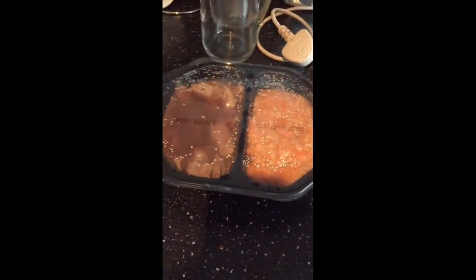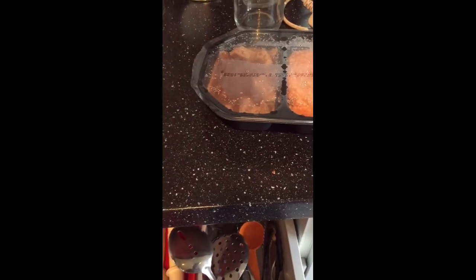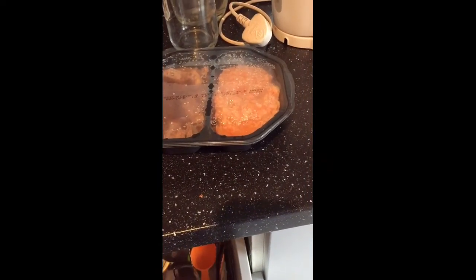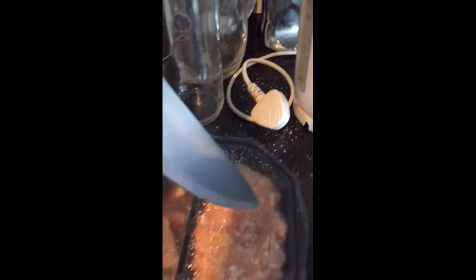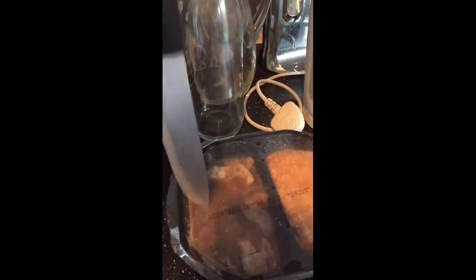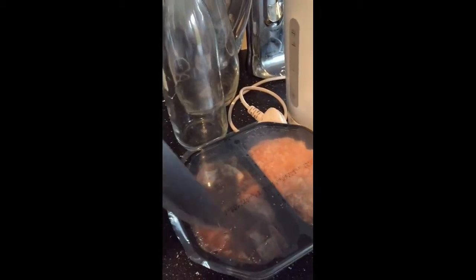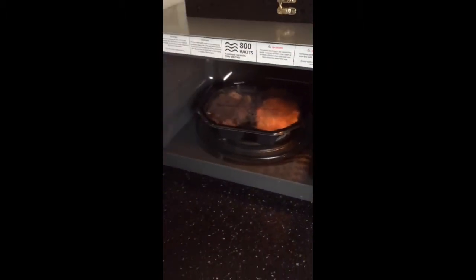We'll have to slit some holes into it and then move it on to the microwave.